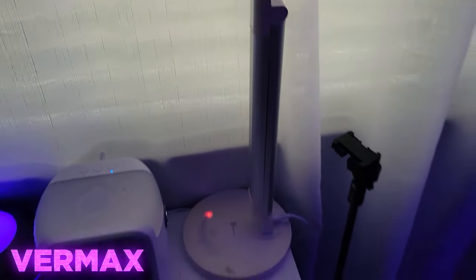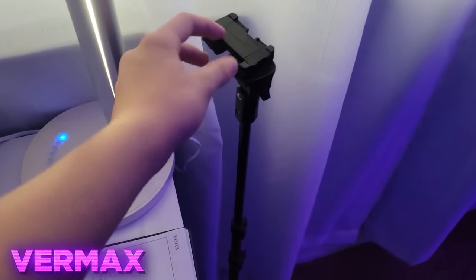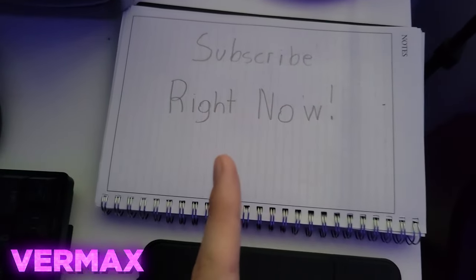Here is my random smart light. And then here is my tripod I use for some of my videos. Here's just my normal chair — nothing special. And then, before I go, you guys should subscribe right now.